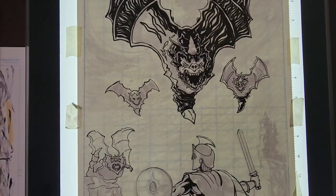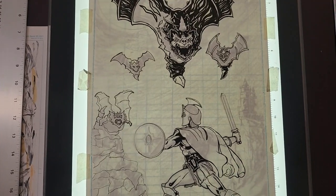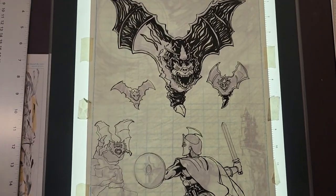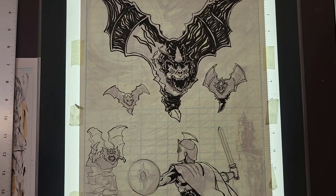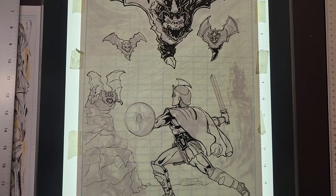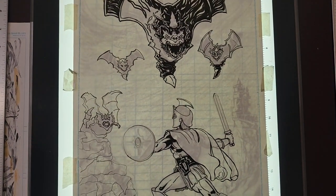As I get further into this picture, I'll create another video just kind of showing you how it's coming along — what the thought process of the inking is, how I use it to enhance the image, the story that the image is trying to deliver, whether it's a page or whether it's a single illustration. And at the same time, you're always seeking clarity — you want everything to be clear.